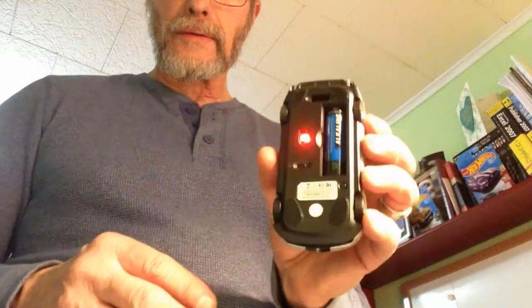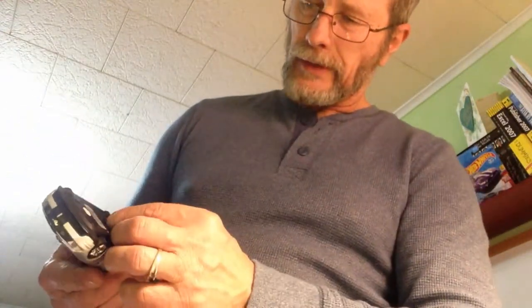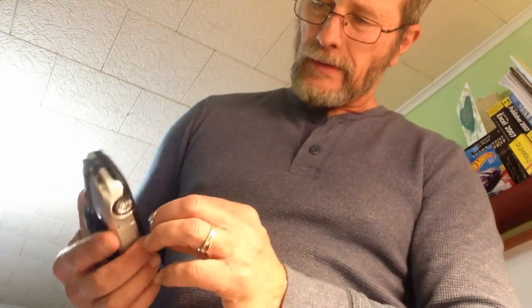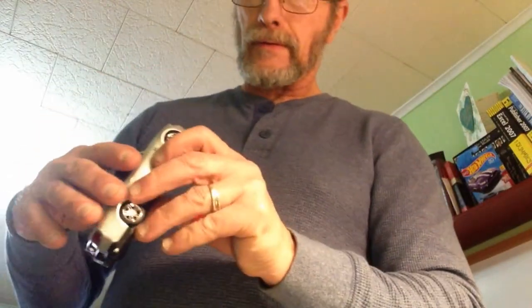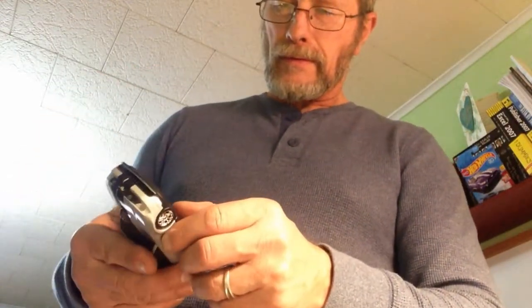There you go, I've got a red light. Let me turn the lights on — turn it on. Okay, putting that cover back on.